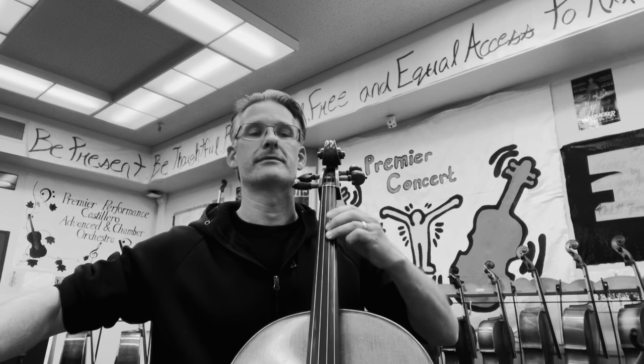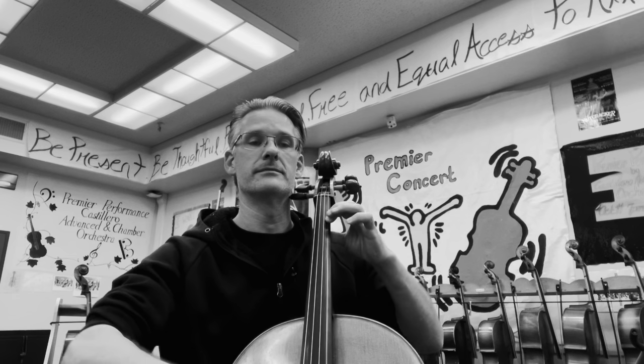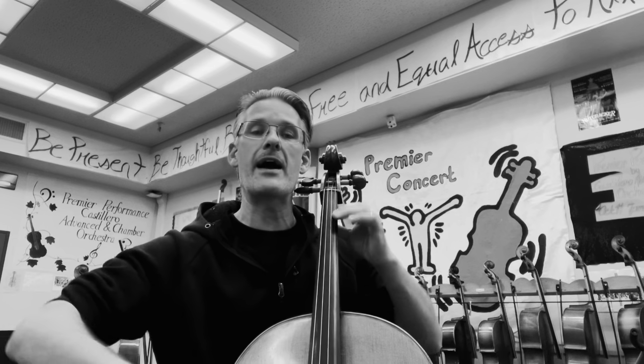Double up, up, up. Measure twenty, C sharp. Twenty-two, twenty-three. Now with slurs down, up, down, up. Up.